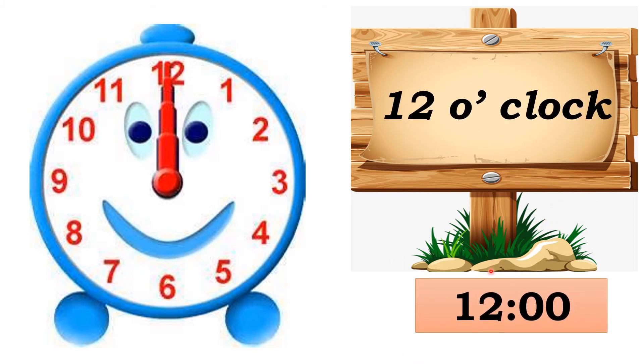We always write the time using two dots. The two hands — minute hand and hour hand — are both at 12, so we write the time as 12 o'clock.